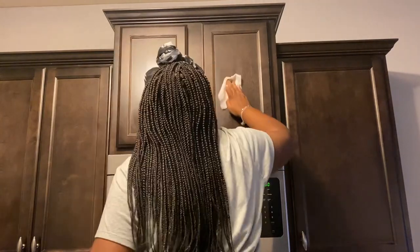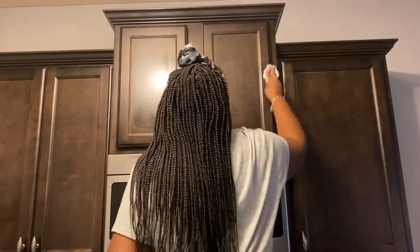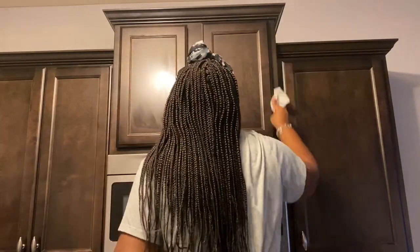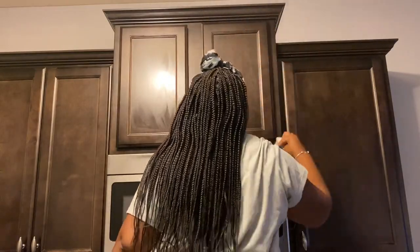So yeah, I'm just going to get this done and then I will be done for the day. Let me know in the comments below how often do you wipe your cabinets and what do you use to clean your cabinets?